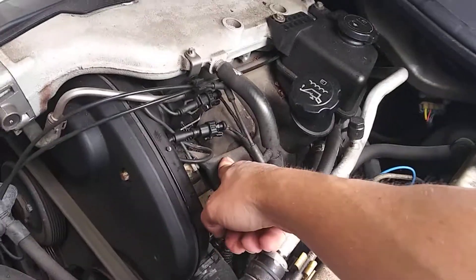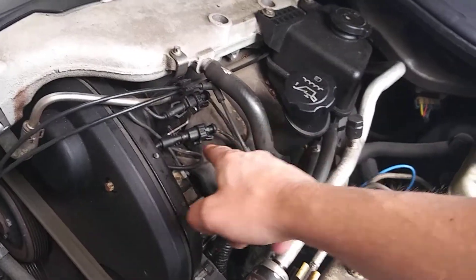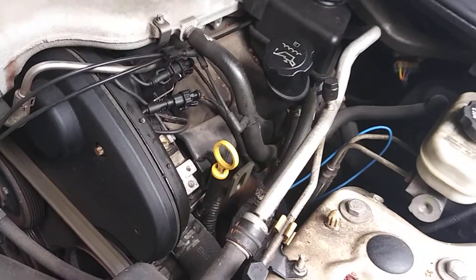Right here is like a rubber, plastic rubberish cover, and your plugs are actually going to be underneath this on both sides. It's pretty easy to do.